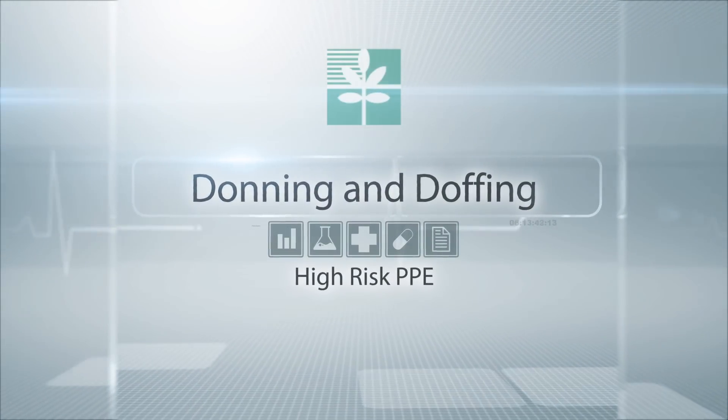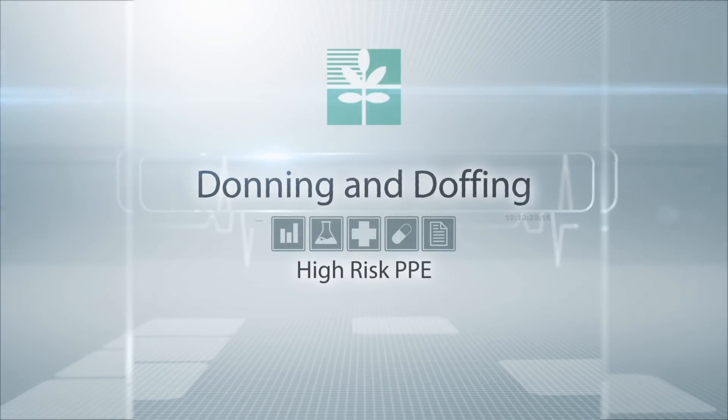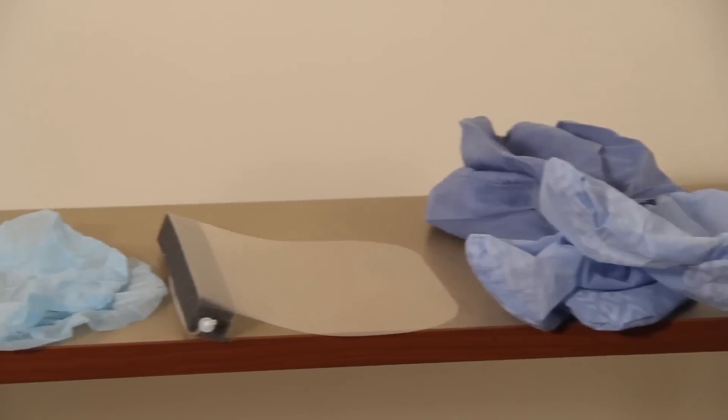Let's review donning and doffing the PPE for high-risk situations. First, you need the appropriate personal protective equipment.